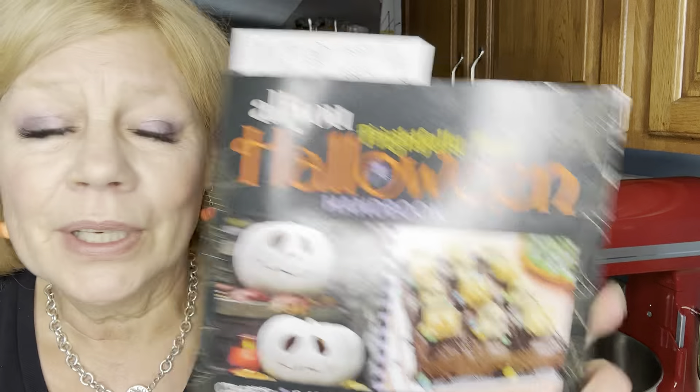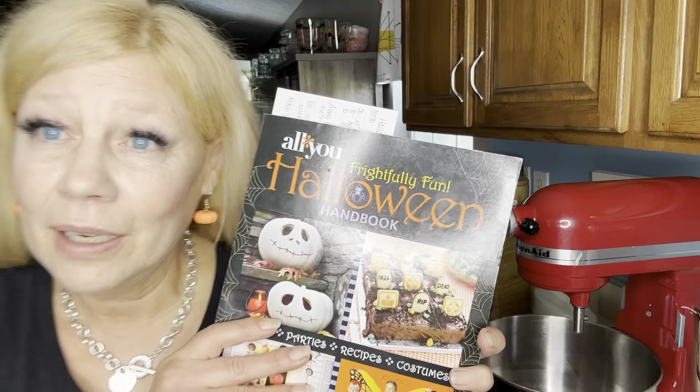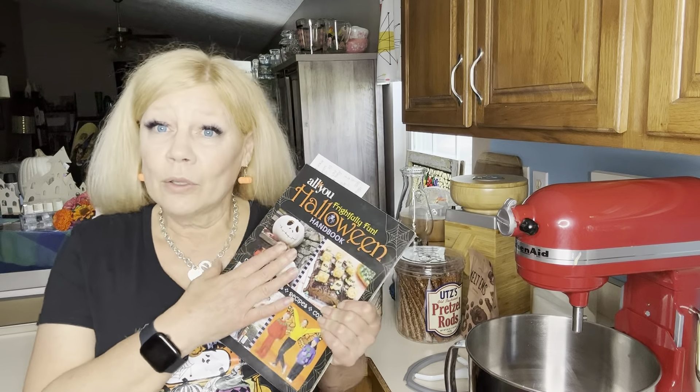The recipe I'm going to share with you today is out of this fun little book — it's called the Frightfully Fun Halloween Handbook. I actually checked this out for free at the local library and loved it so much I wanted to own a copy. It has outdoor displays, pumpkin and gourd decorating, party themes, sweets and treats, and costumes. With my love of fall and Halloween, we're going to make some flying brooms!